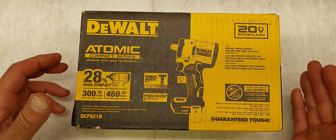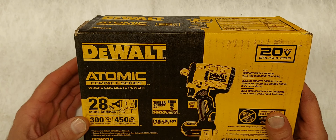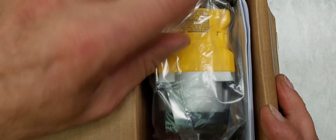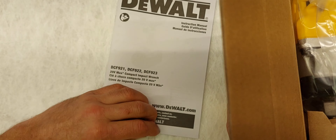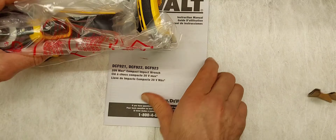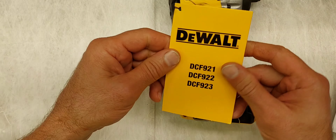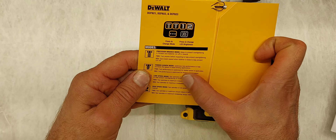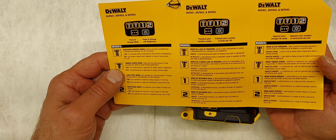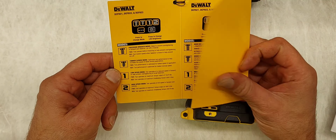Let's go ahead and unbox this. It comes with a belt clip — I've never used a belt clip, so I always end up chucking that away. It just comes in a plastic pack and does have your manual. There's your belt clip with the screws that come with it. There is your tag, which has three different model numbers on it. I'm wondering if one is for half-inch, one's three-quarter, and maybe one's for quarter-inch.